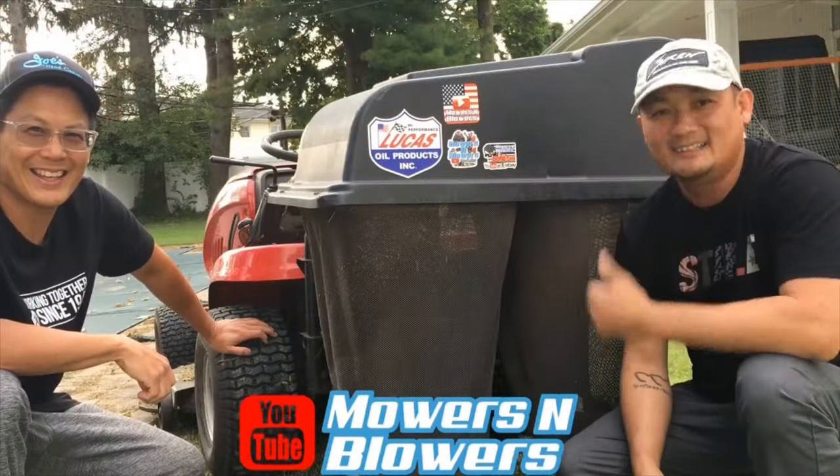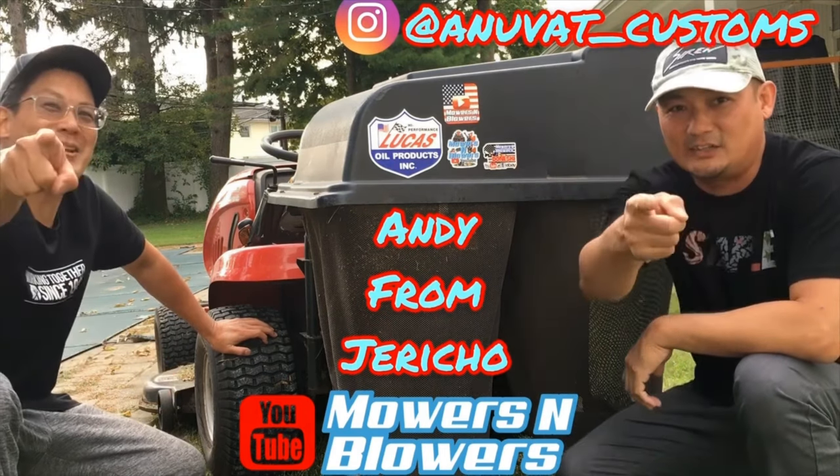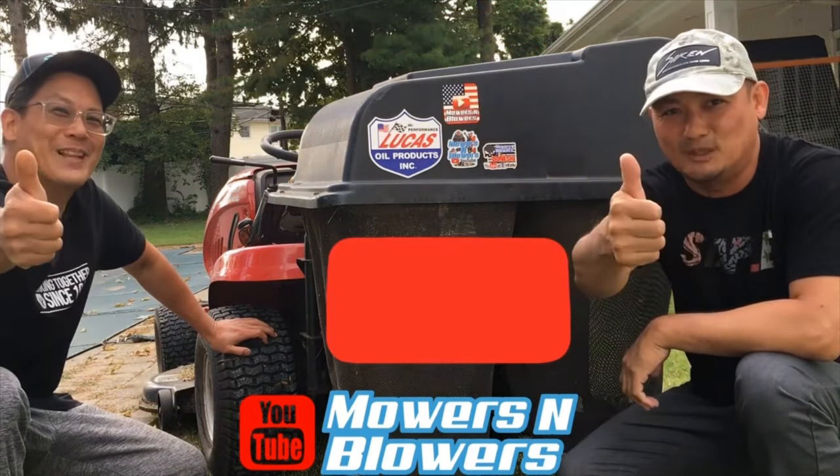Hey, I'm Andy from Jericho. See you guys next time on Mowers and Blowers.